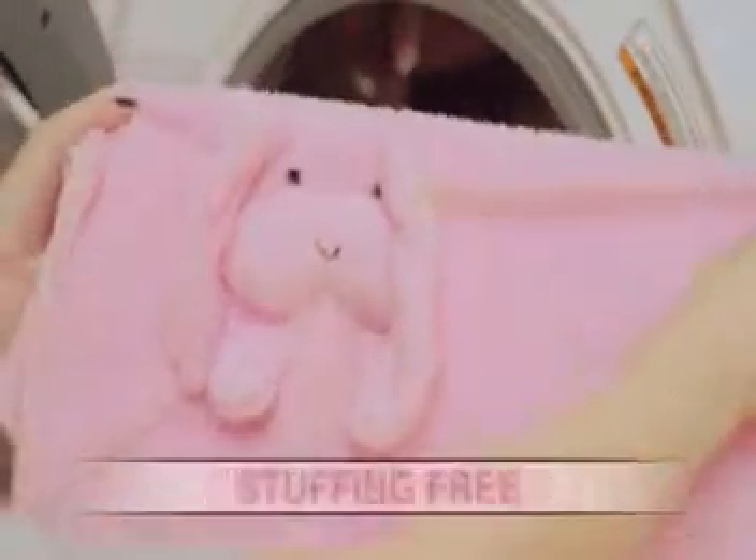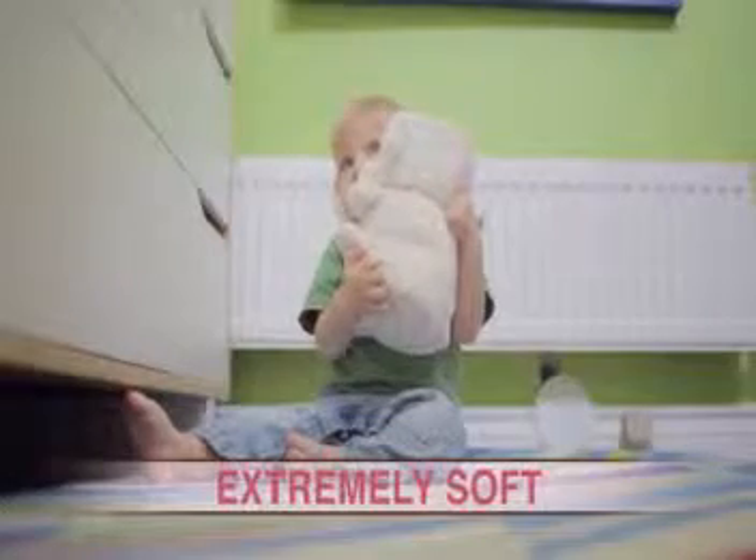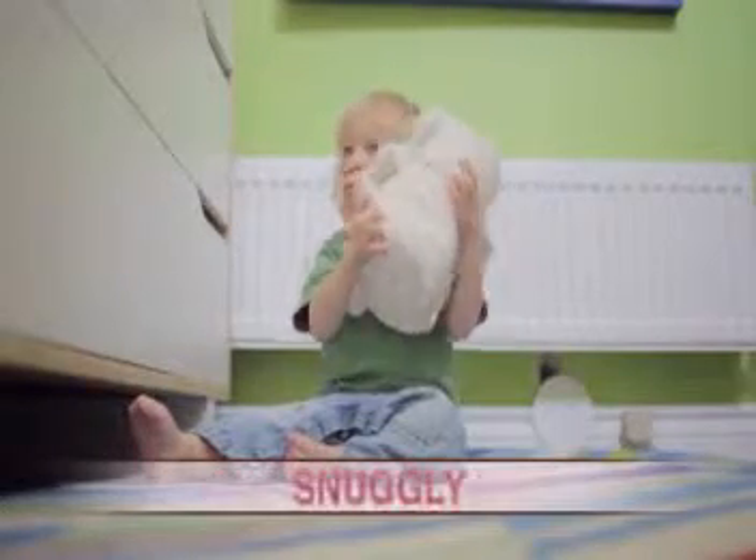It's machine washable, hypoallergenic, stuffing-free, extremely soft, and snuggly.